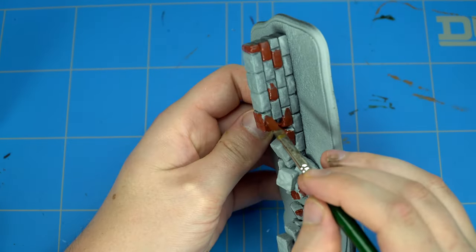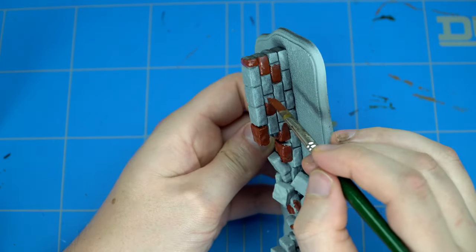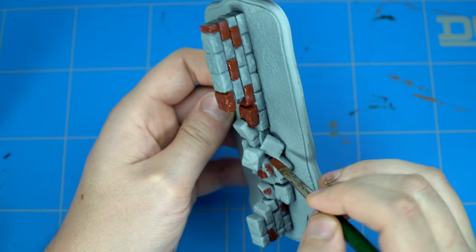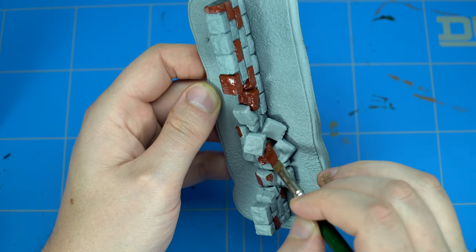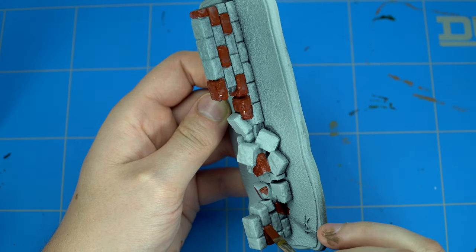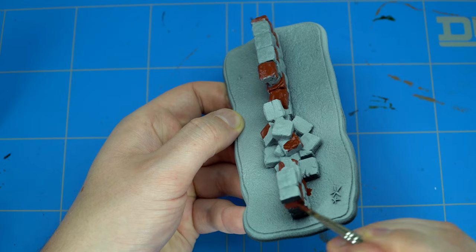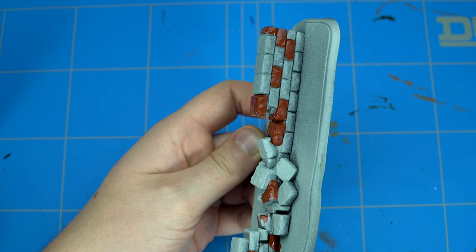So I first blocked in all the red colors, made sure that I had them all in the place that I wanted them to be. For this color I used Dumbull Brown from Games Workshop. I think it's a really nice clay brick, classic old-fashioned brick color which really pops on the wall, and it works really well especially with the two other colors we're going to use coming up next.